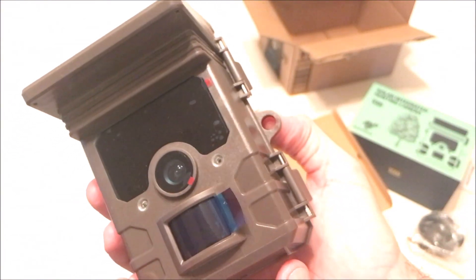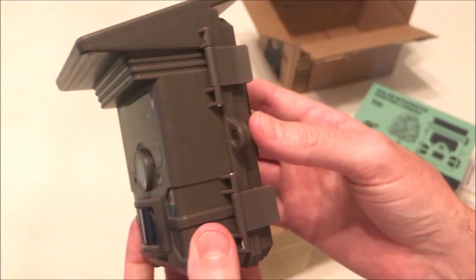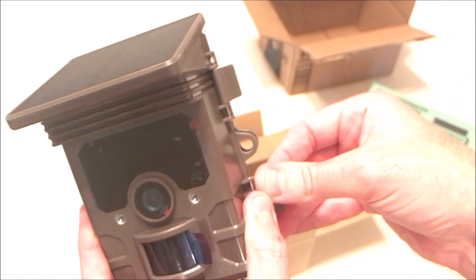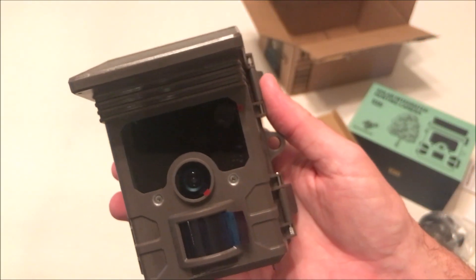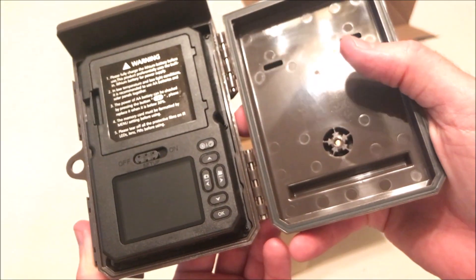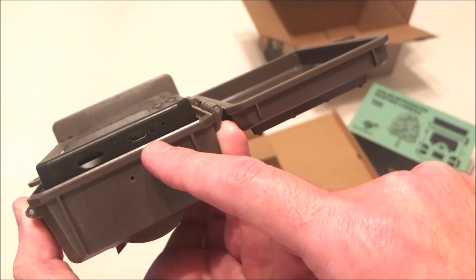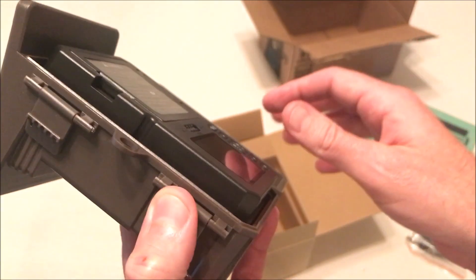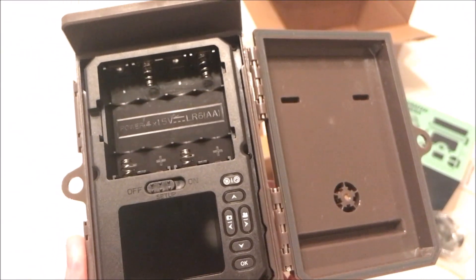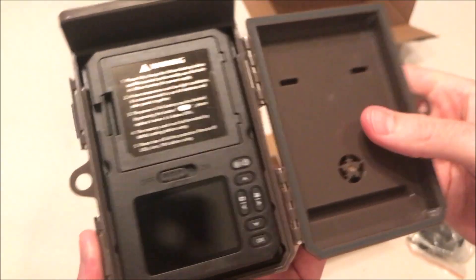I tend to run these just with the solar panel and the battery pack — I don't put additional batteries in. This company has a couple of different models; this is the least fancy because it doesn't have Wi-Fi or Bluetooth connection. It's just your basic camera — it is a 30 megapixel camera with 4K video quality. Here's a look at the inside of the camera: it takes a micro SD card, and this is where you plug in to do your charging. Here's the battery compartment where you'd put four double-A batteries if you wanted.